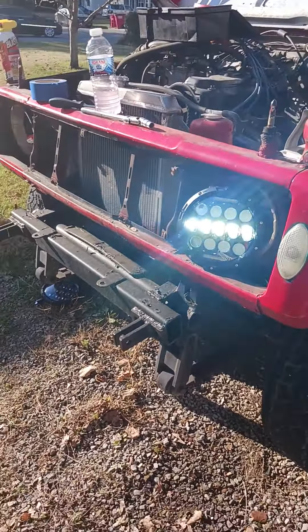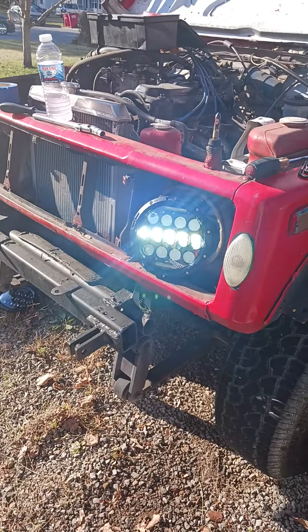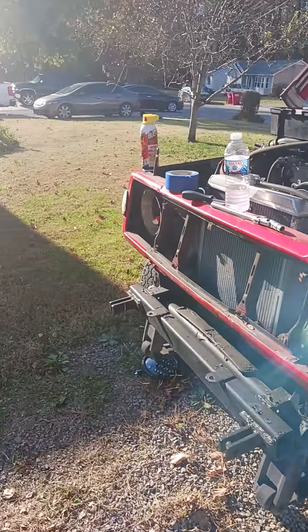Yeah, so that's the long old beam — high beam works. I checked it, just gotta do the other side.